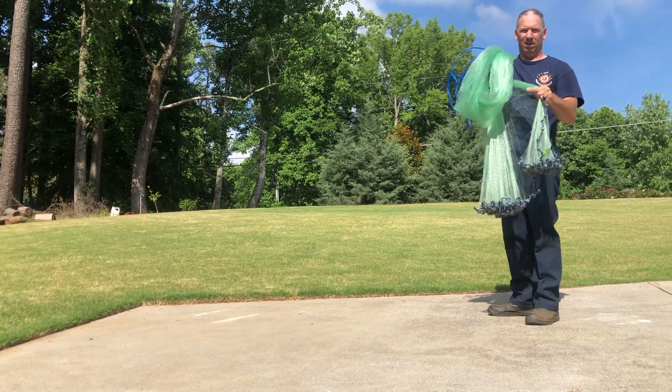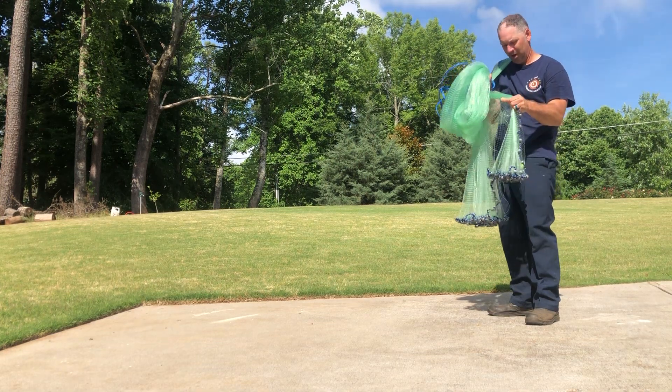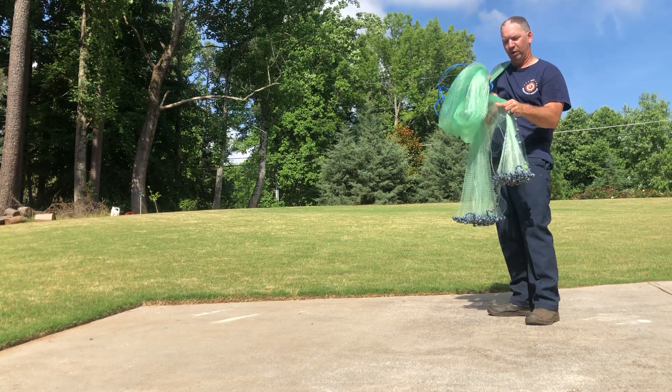At this point I'm ready to throw. It's going to be an ugly throw — I haven't thrown a net in five or six weeks — but I'll go ahead and throw it for y'all.